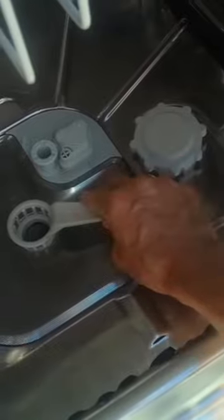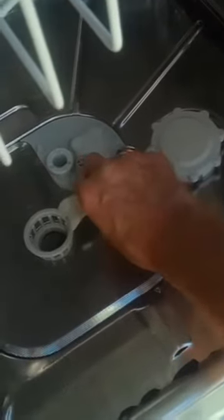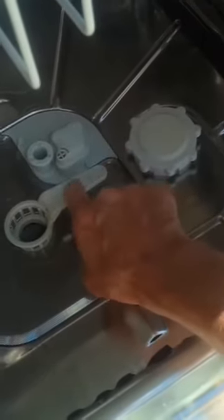Pull out the lower basket to give a little better light, and pull the lower spray arm out. You can turn the basket just a few degrees either way to unlock it, and it comes out.